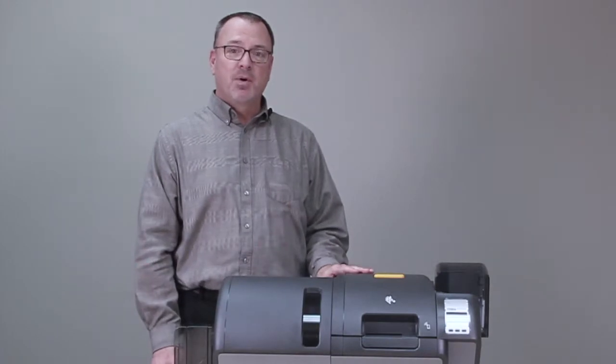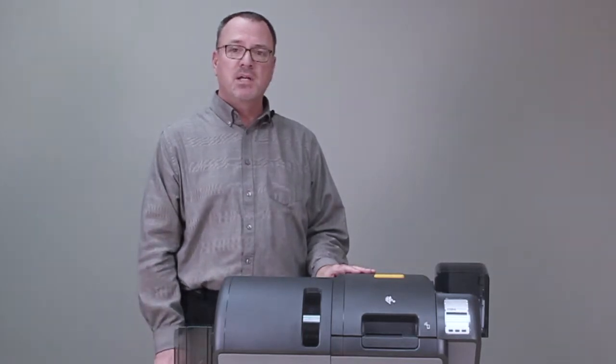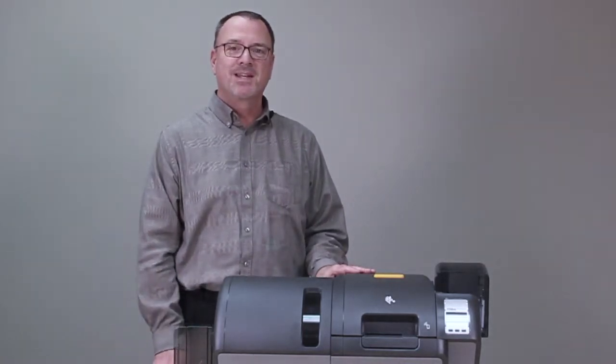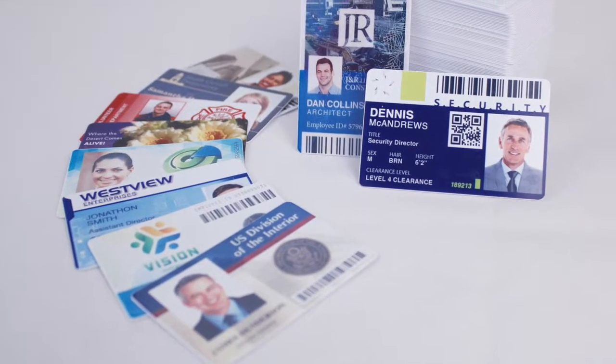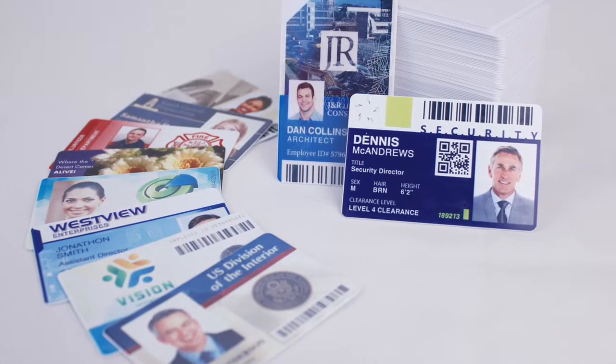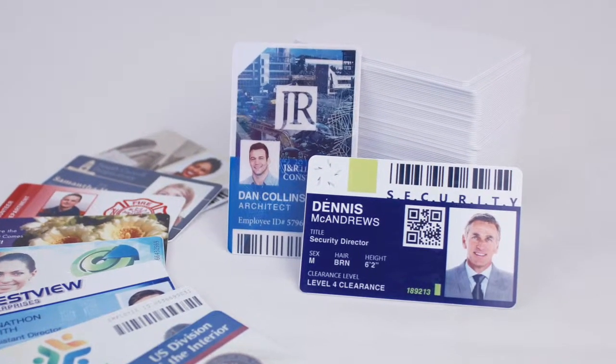This printer has a number of great new features including great throughput at 190 cards per hour. We've also added a new fine printing feature we call Fine Print that slightly slows the printer down to 170 cards an hour, but provides you with additional image quality, better clarity, and better overall print quality on your card.